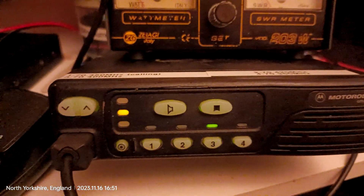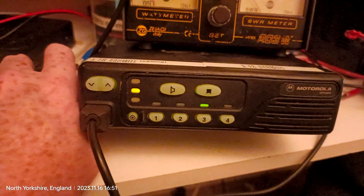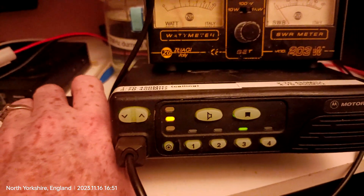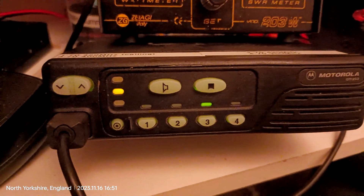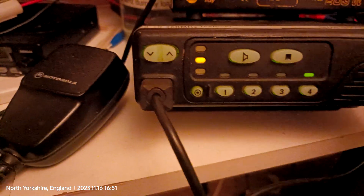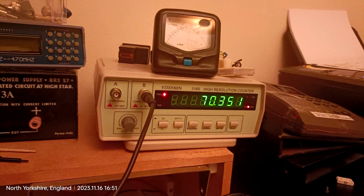Now if we check the other frequencies — frequency number three is supposed to be 70.400. Getting some interference on that on the handheld, but it transmits on 70.4 and the other radio is also receiving it. Mike Zero Whiskey November Uniform, test — transmitting fine. Frequency four is 73.50, frequency counter shows 73.51, good enough.